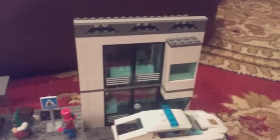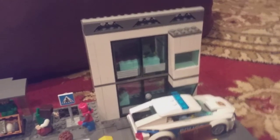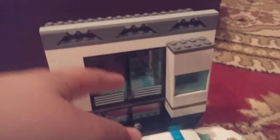So this is my city bank slash office, and it's fully detailed. We have two windows, another window, two other windows, and two other big ones.